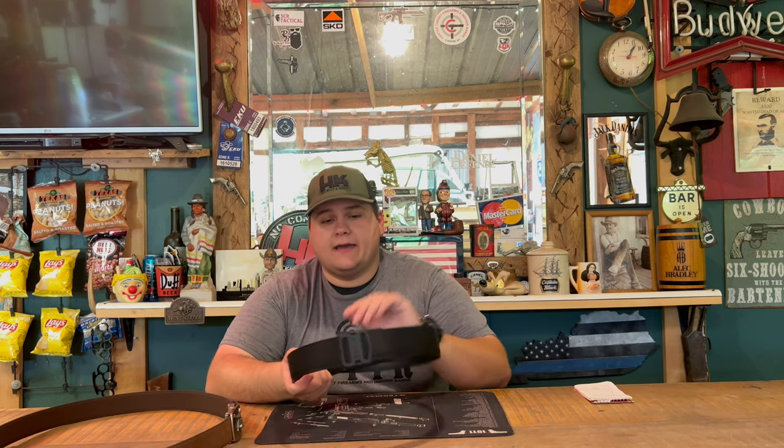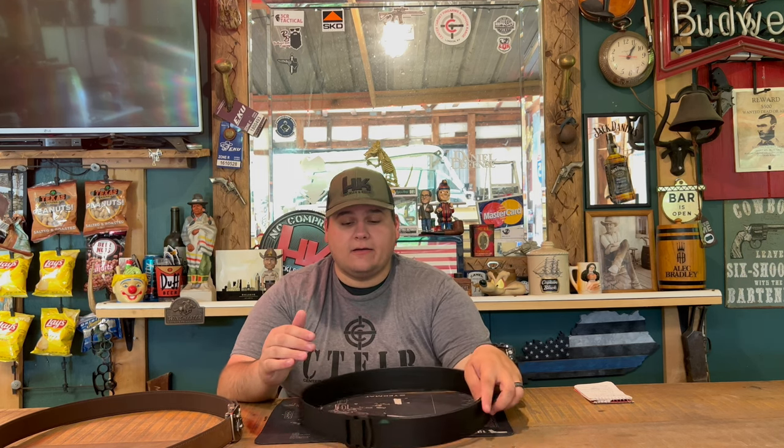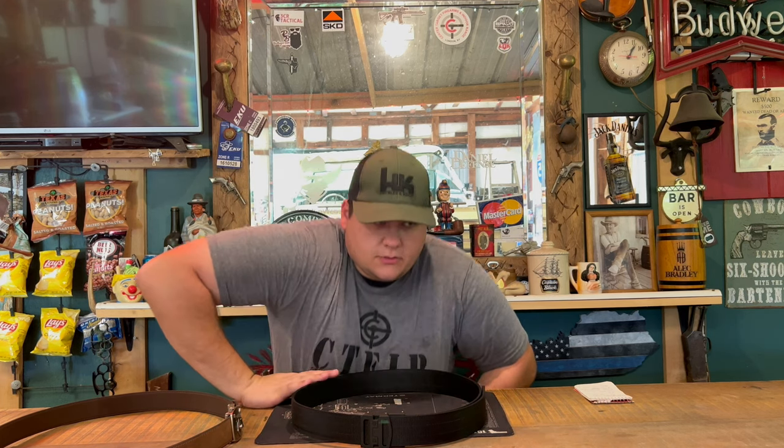Moving on, this is the Garrison one and a half inch belt — a brand new one they've sent me that I haven't had on yet. One of the original ones they sent me was a one and a half or 1.75 inch battle belt that I have worn for a very long time. I think they came out with this one around 2019 and sent me one to review — that's actually what I have on right now. Let me get it off and show it to you all.